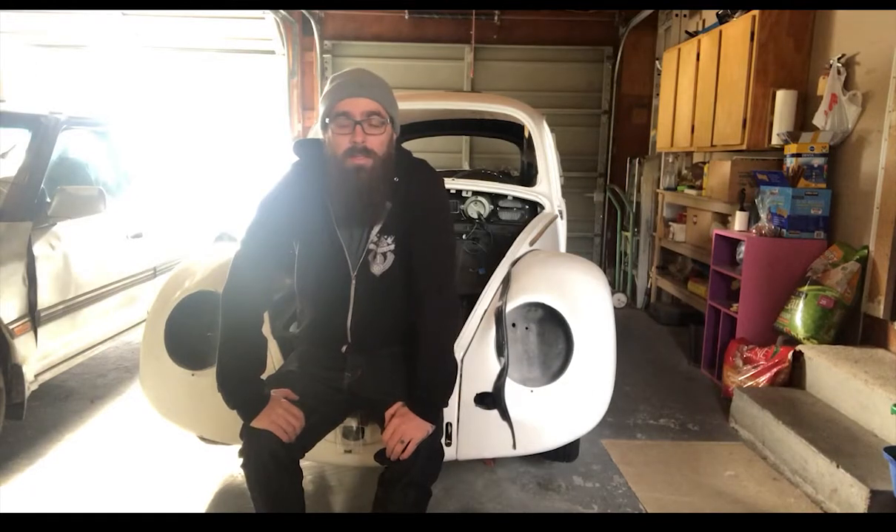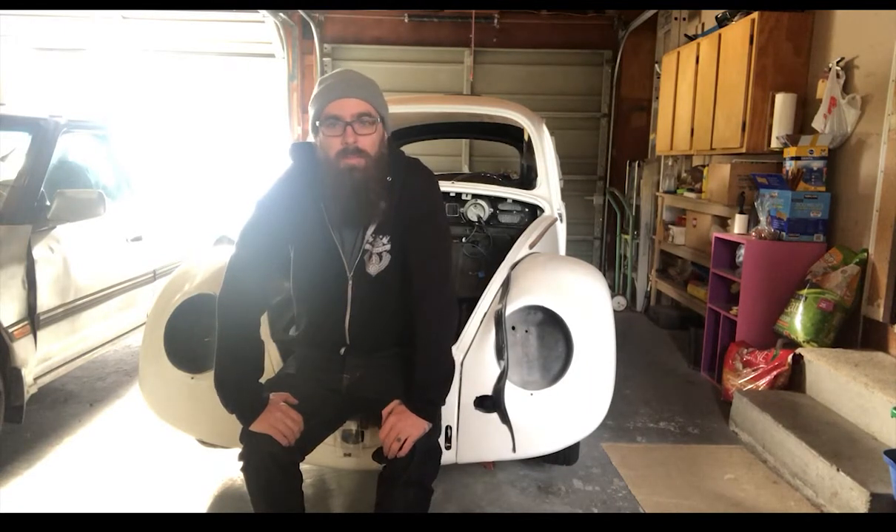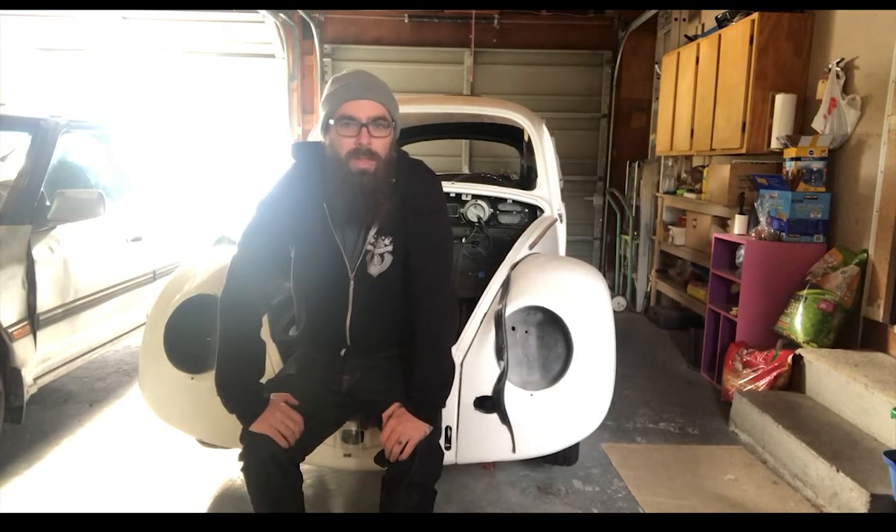Something I haven't brought into light yet is the full story of the Beetle. I think it's about time that we get into that. This car I purchased probably three or four years ago now — don't remember at this point. Got it from a good friend of mine.